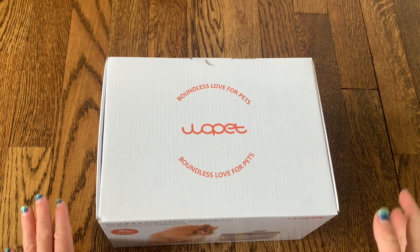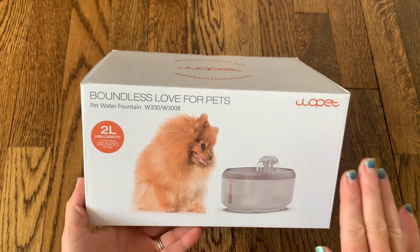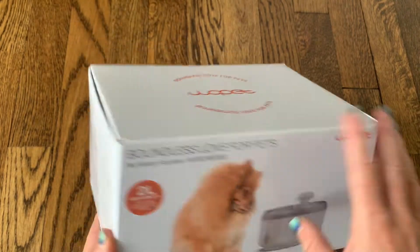Hi everyone, I just wanted to tell you all about this brand new pet water fountain that I got and show you everything that's in the box and I just know that you're going to love it as much as my pets do.